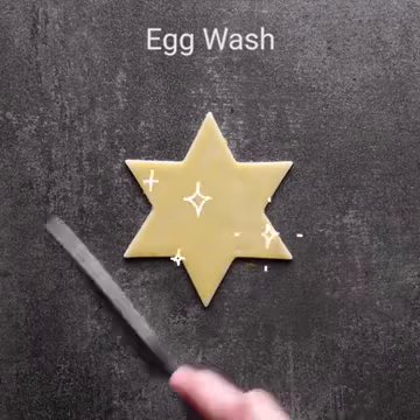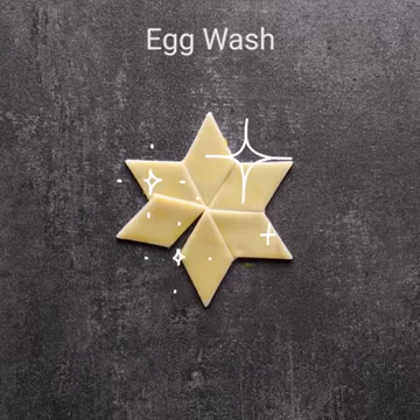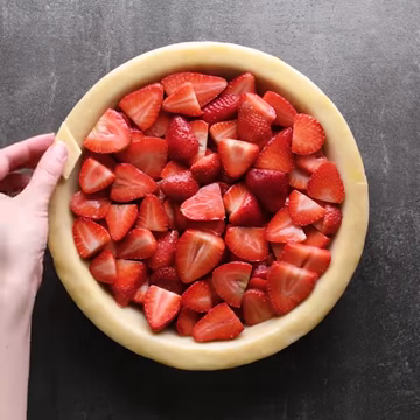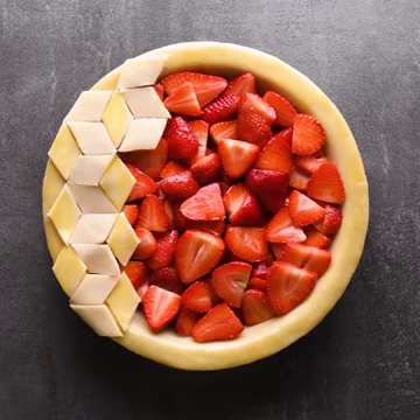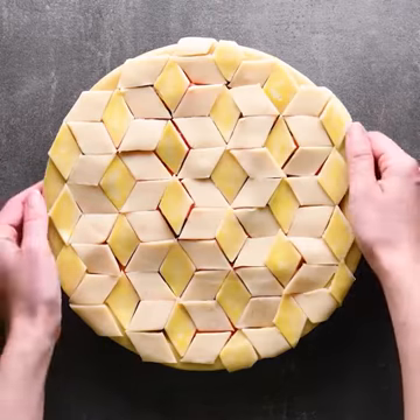What about we bake another pie? Cutting out the star into pieces and arranging over the pie, then transferring onto the oven.